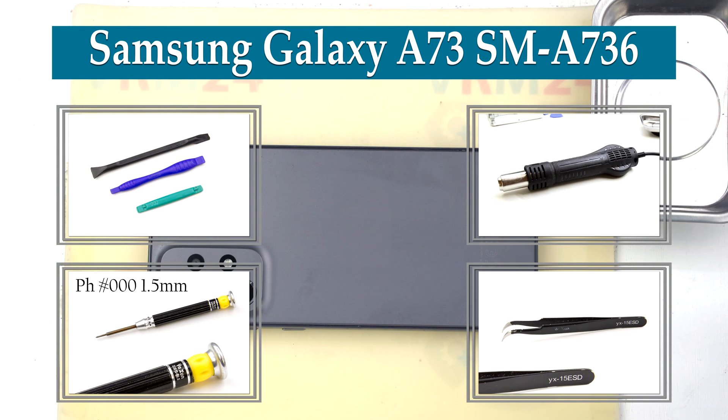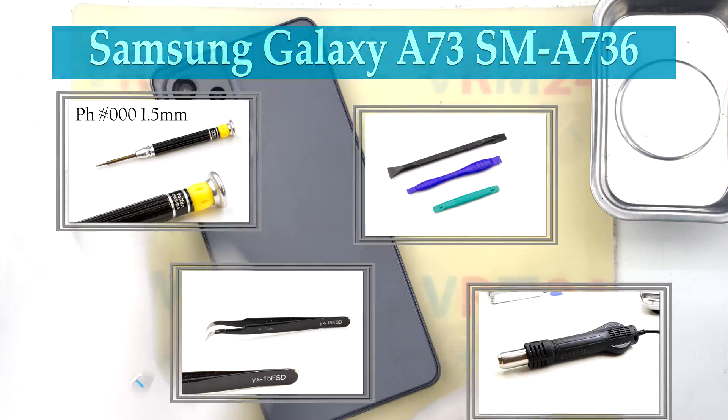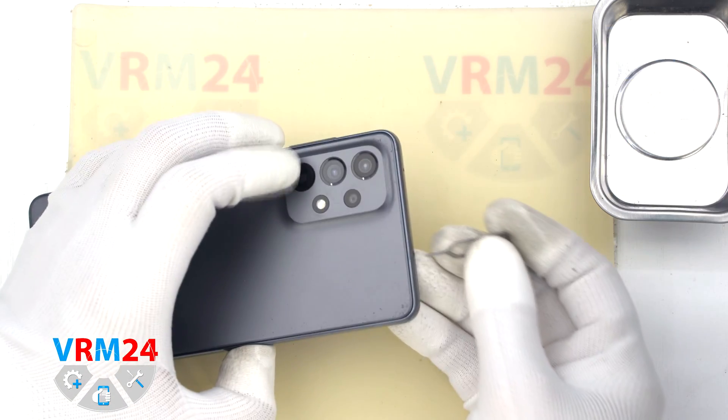Hi guys, you are watching alberam24.com and today we will disassemble the smartphone Samsung Galaxy A73.